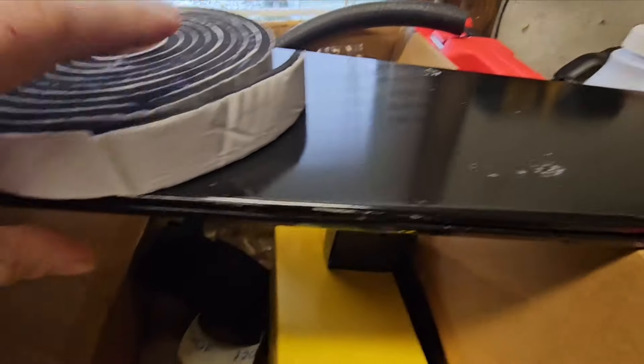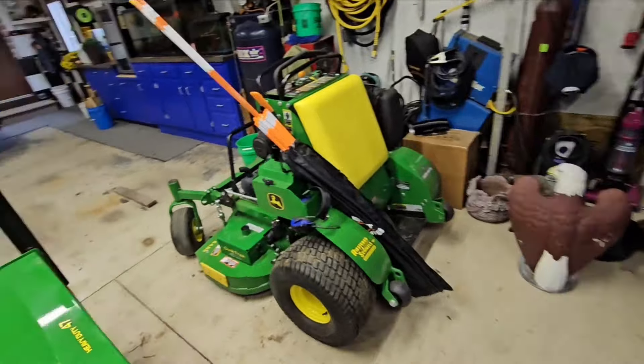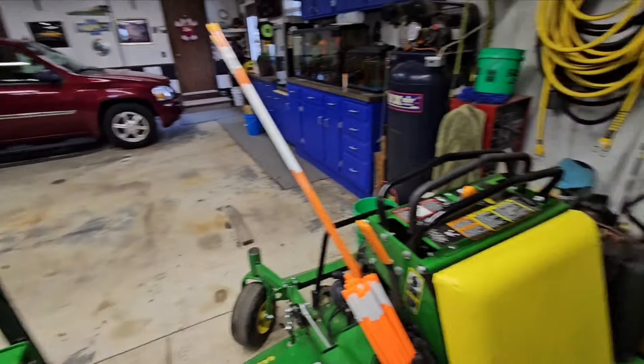We've got some filters in here to service that piece of equipment - I'm going to go grab those. And there goes my brake clean. Let's go grab that, and then we'll start washing in here because I got the heat turned down - we're up to 65 in here.